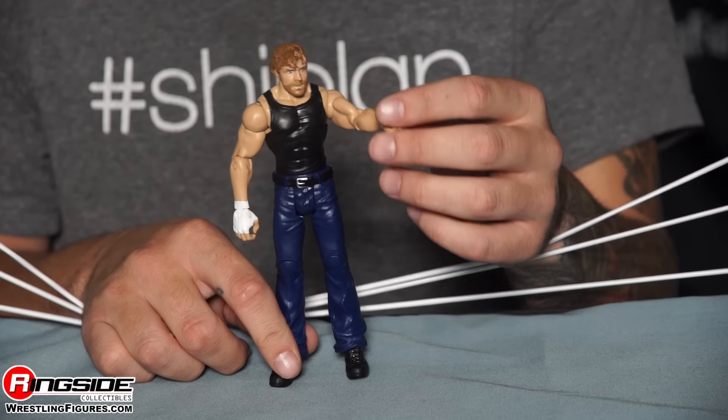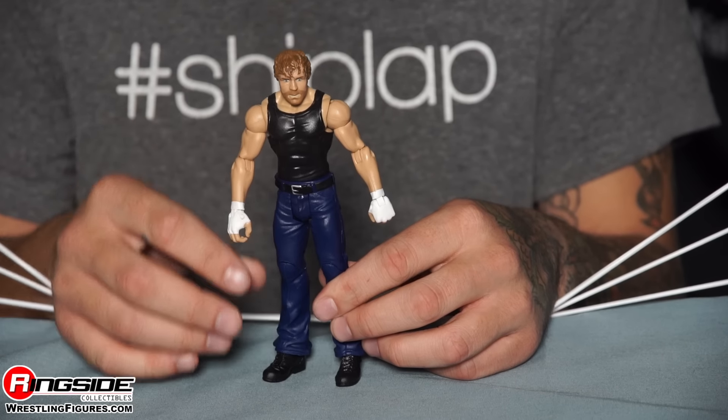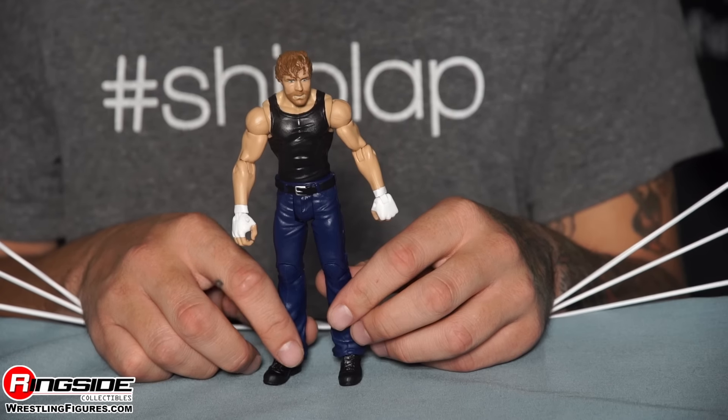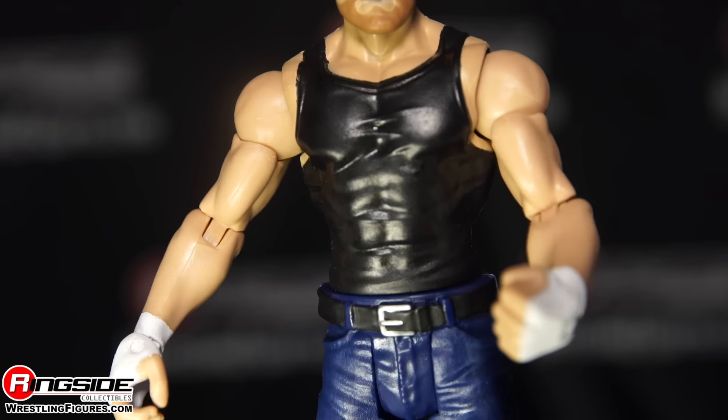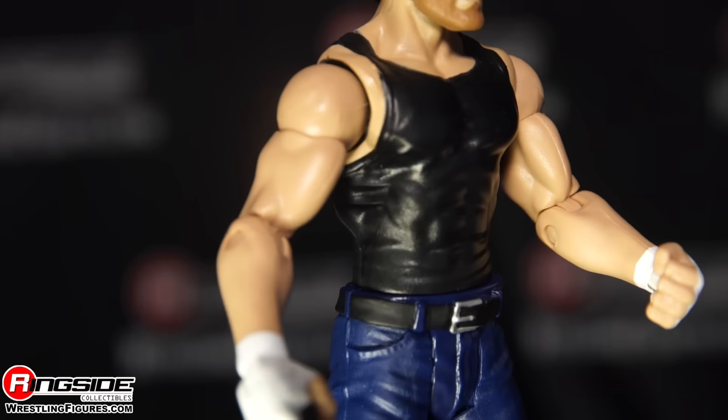He does have his curly brown wavy hair as well. Moving down, he is looking a bit more ripped these days and the figure shows it. He does have both of his wrists and hands taped white, because that's what crazy people do.